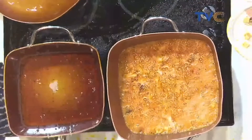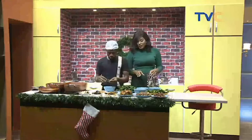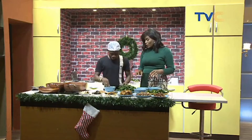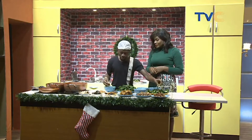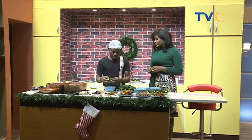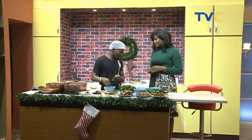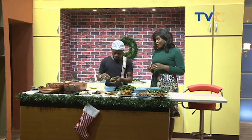Is this eaten alone or with a swallow? It's eaten alone because the cocoa yam is very filling already. How many people will this serve? This can serve up to a maximum of eight to ten hungry people.